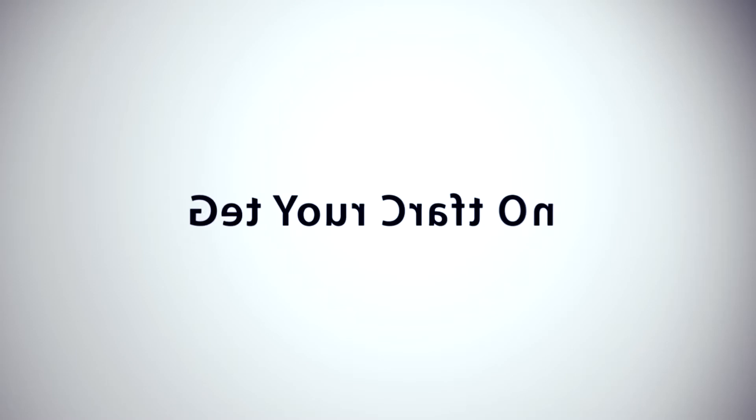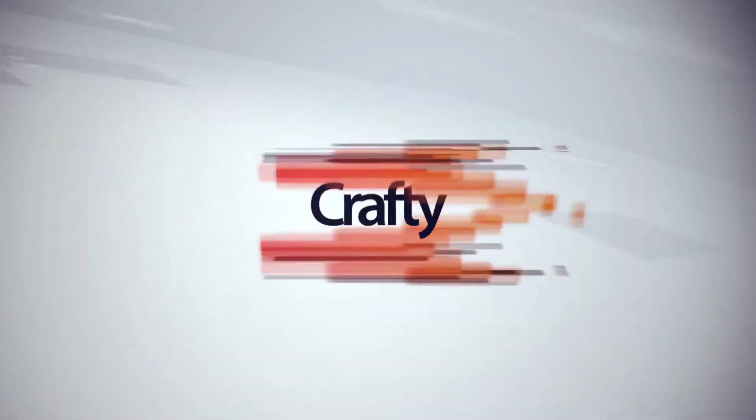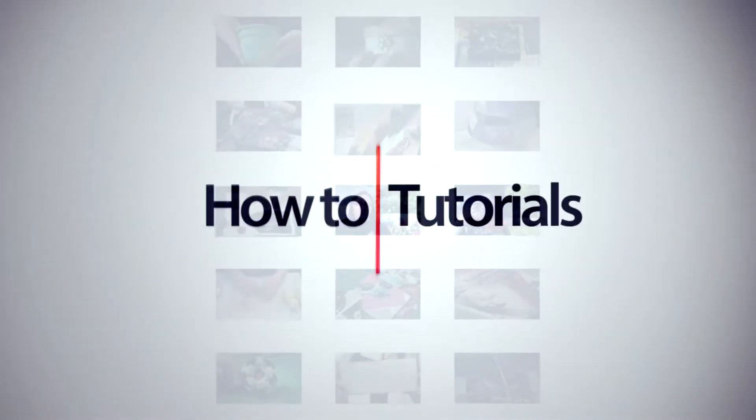Hey, Tammy here with another episode of 'Get Your Craft On' here on the Miss Crafts a Lot channel. I know it's been a while, but thank you for subscribing. Today I'm going to transform a pair of boots. This is a very simple project with a small amount of materials, so here's what you'll need.